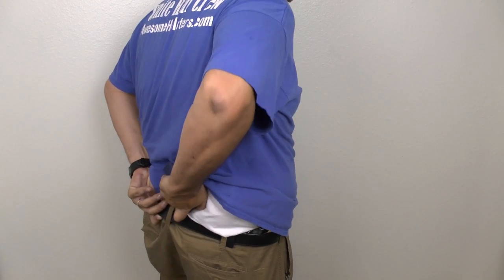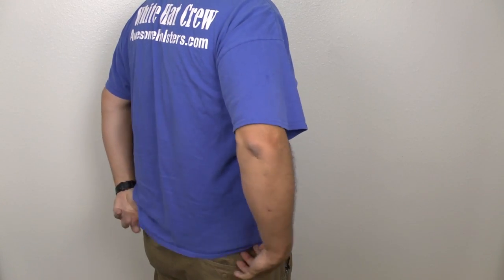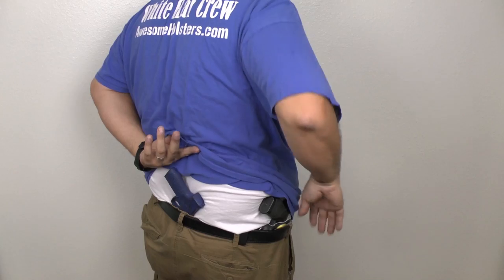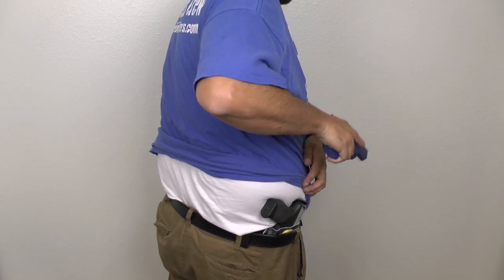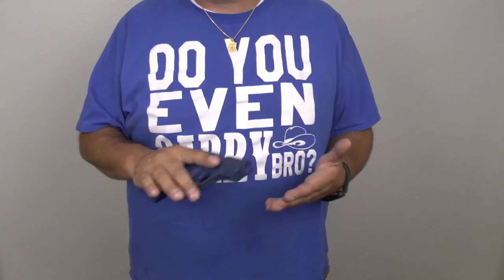What I suggest you do is adjust the carry angle of the holster, which you can do with our holsters. Instead of reaching your hand this way, if you just rotate your shoulders slightly, you can get a good grip on the gun and draw it properly. Let me go back to the full angle and demonstrate this on the holster so you can see what I'm talking about.